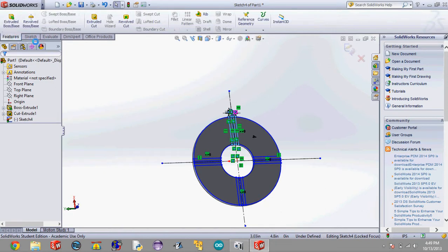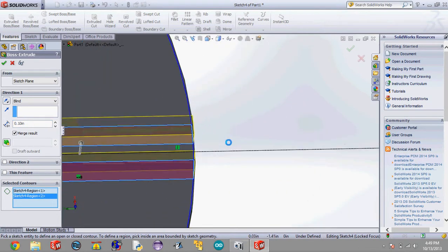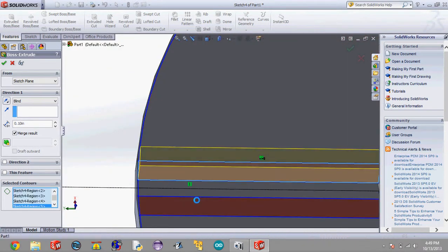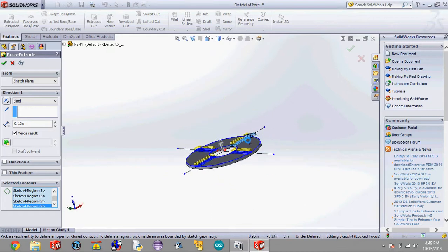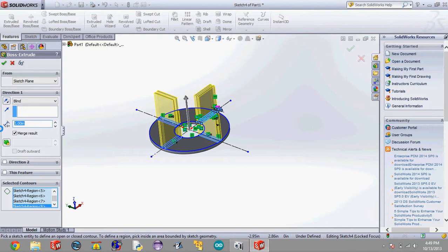Now go to Features, and we're going to want to create some material, so hit Extrude Boss Base. Click on the rectangles on the outside. These are pretty low for fin slots, so we're going to make this a little bit higher — let's try about one inch. Actually that's a little high, so let's go with 0.75 — type in 0.75 on this side of the screen and hit enter, then hit the check mark.